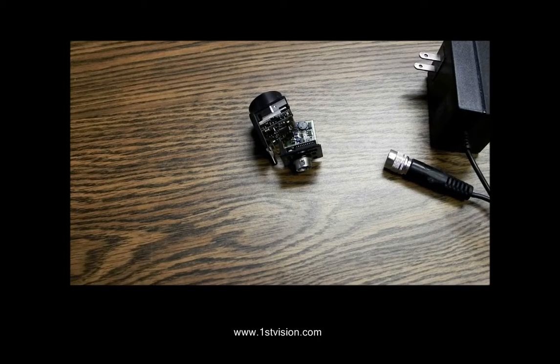Hi, Scott Israel here with First Vision, and today we're going to talk about powering cameras. Cameras need some sort of DC power to make them work. Most of them use 12 to 24 volts in. USB and FireWire cameras are powered by the respective USB and FireWire ports.